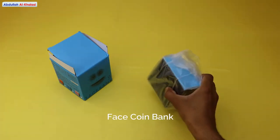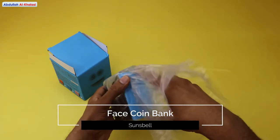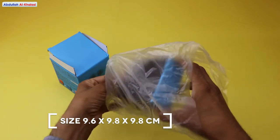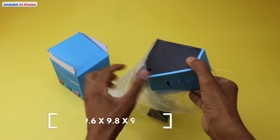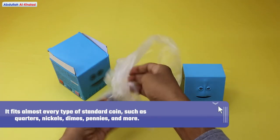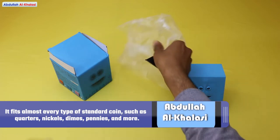This portable monkey saving bank that eats your money has a size of 9.6 x 9.8 x 9.8 cm. It is perfect for any desk, and you can bring it in your bags. It fits almost every type of standard coin, like quarters, nickels, dimes, pennies, and more.